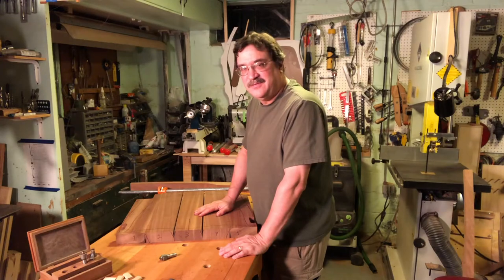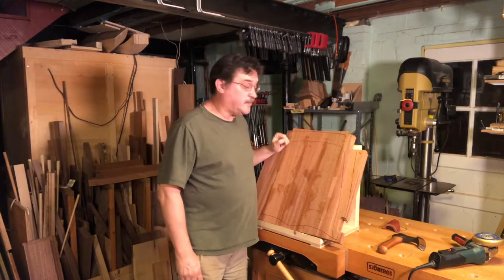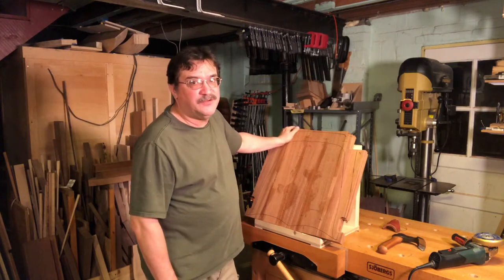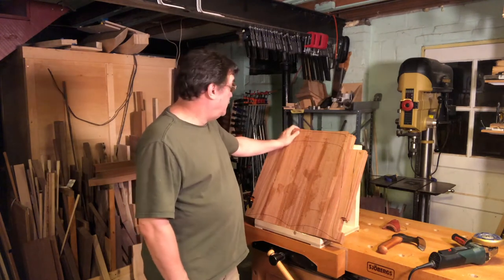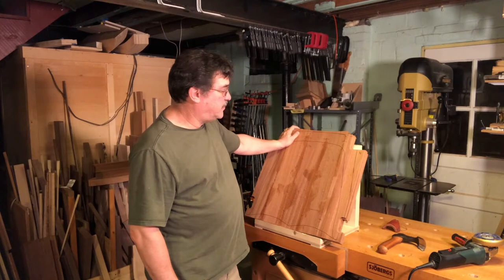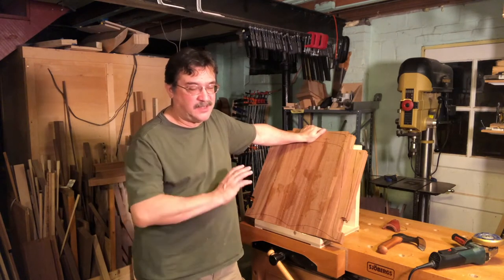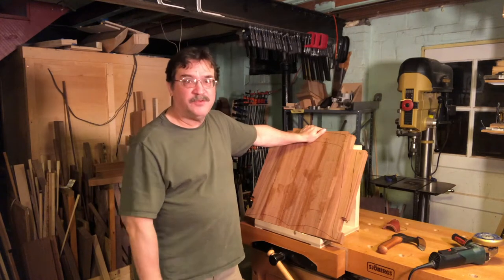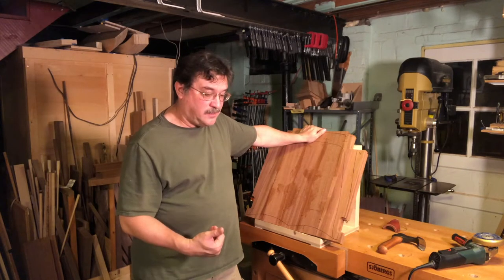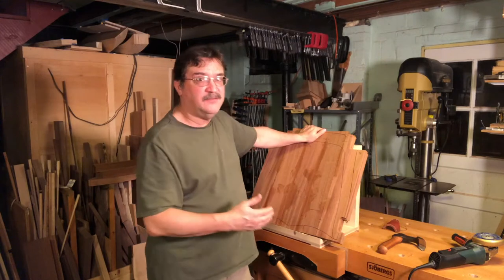I've glued up the seat blank and let it dry 24 hours. There's a lot of glue squeeze-out because I went really bonkers with the glue, but better too much than too little — it'll be all cleaned up when the seat is done. Now we move on to the most enjoyable part of making a chair: carving the seat. When you carve a seat you basically have two options — power carving or hand carving. Quality-wise it makes no difference; you can get excellent results with either approach, so it really comes down to personal preference. The concept is the same for both: you start with a really aggressive tool that removes a lot of wood fast, then move through a series of tools that get decreasingly aggressive and increasingly refined.